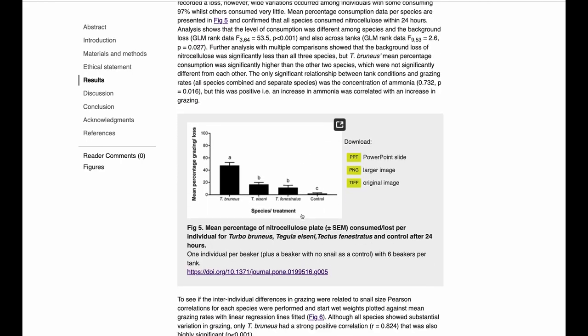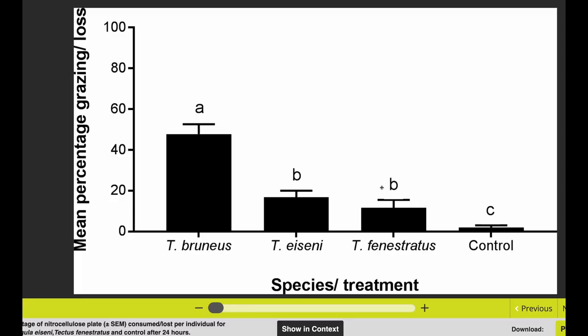The key figure here shows that they cultured sea lettuce algae on a small disc in a controlled way, and placed these discs in tanks with turbo snails, tegula snails, tectus snails, or no snails at all, then measured how much algae was consumed. You can see very clearly that the turbo snails consumed significantly more algae than the tegula and tectus snails. In the control with no snails, there was very little consumption of algae. So turbo snails are blowing the others out of the water — they live the longest, they're the most active, and they eat the most algae.